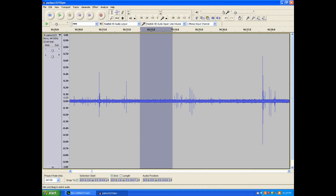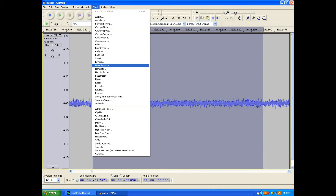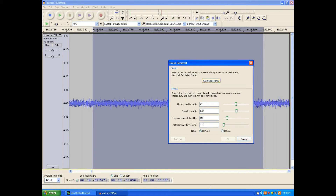To clean up the recording, first select a short section with only background noise by left clicking and dragging. Zoom in to inspect by selecting View and then Zoom Selection. If the zoomed section contains only background noise, select Effect and then Noise Removal from the pull-down tab. Click on the Get Noise Profile button using a fast attack decay of 0.00 seconds.